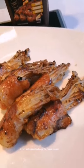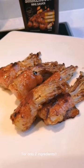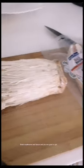A very delicious and easy to make recipe for only two ingredients. Enoki mushrooms and bacon, and you are good to go.